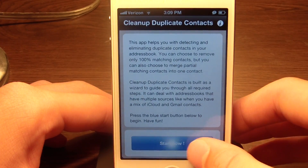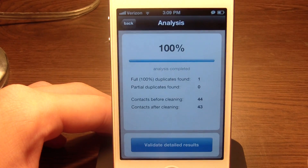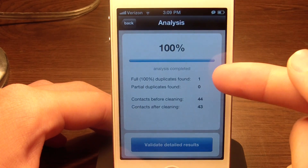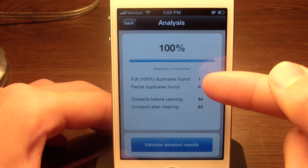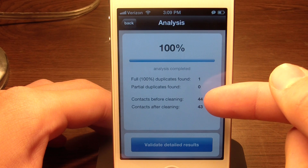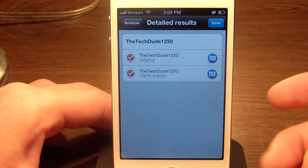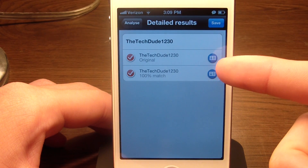Basically all you have to do is click Start Now, then Continue, and it's going to scan. It says full 100% duplicates found: 1, partial duplicates found: 0, contacts before cleaning: 44, contacts after cleaning: 43. Click Validate Detailed Results and these are two examples I made.